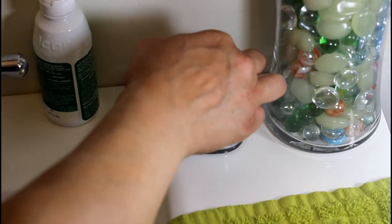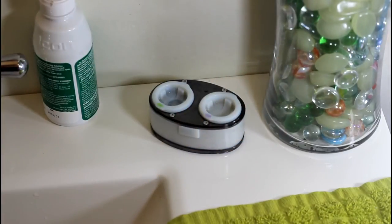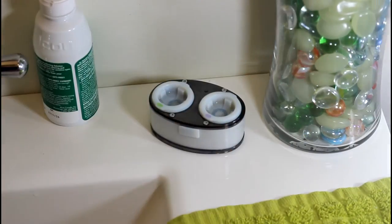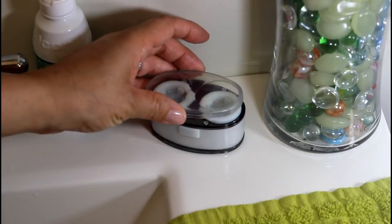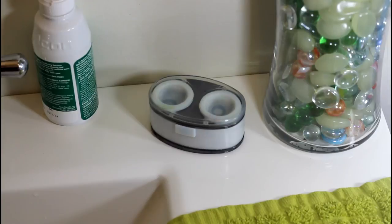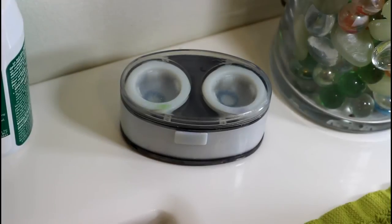That's it. What makes Swoosh so effective is that this innovative contact lens case has lens baskets that rapidly reciprocate, creating a powerful yet gentle agitation within the contact lens solution. This agitation is very effective at safely cleaning and disinfecting contact lenses.